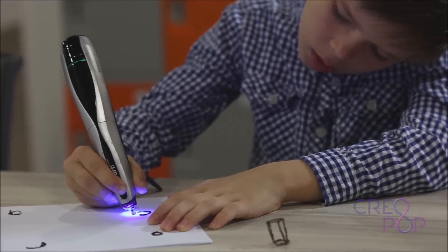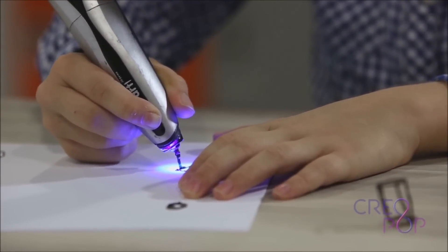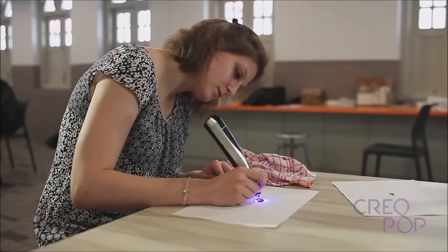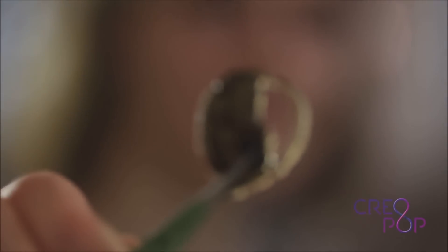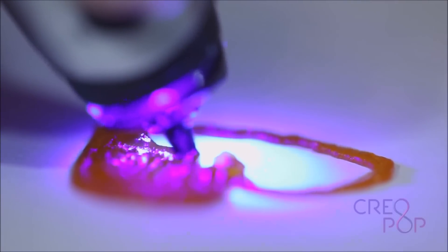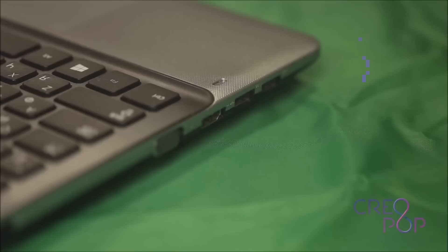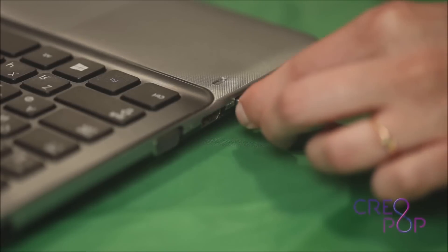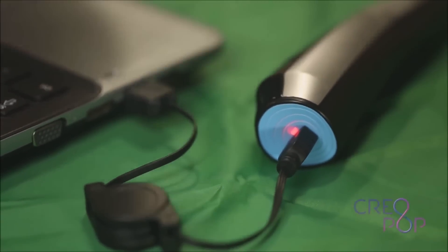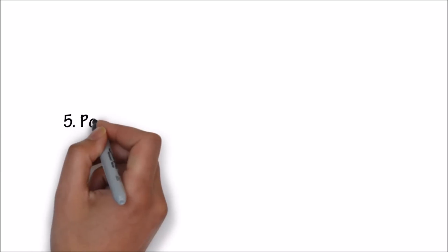You can use Creopop in different ways. You can use it just like a regular pen to make lines. Or you can also use Creopop to create an outline and then fill it with ink of a different color or with a different property. When you use Creopop like this, it feels more like a brush than like using a pen. Creopop is cordless and battery operated — there is no cable getting in the way. You charge Creopop using micro USB, so you can use it anywhere in the world.